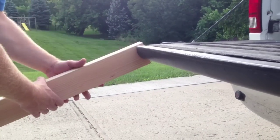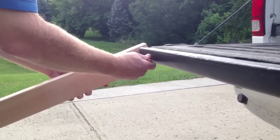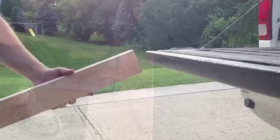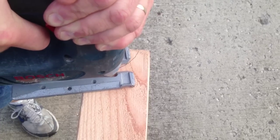I started out by putting one of the 2x4s up against the tailgate of my truck, since I'm going to be using the ramp, and scribed the shape of the bottom of the tailgate. This gives me the pattern I need to cut so I'll have a nice tight fit. I'll go ahead and use my saber saw to cut out the notch for the bottom of the tailgate.